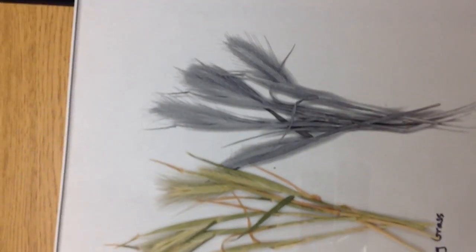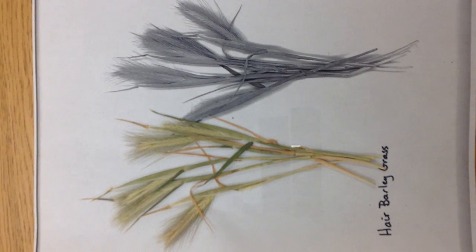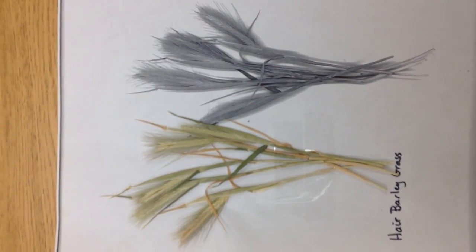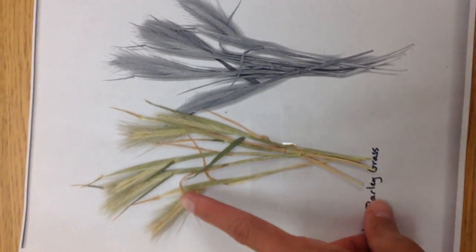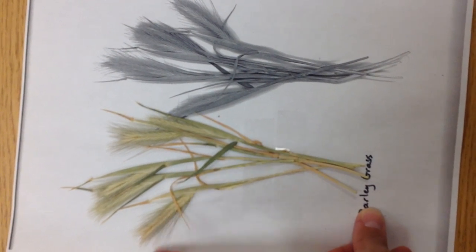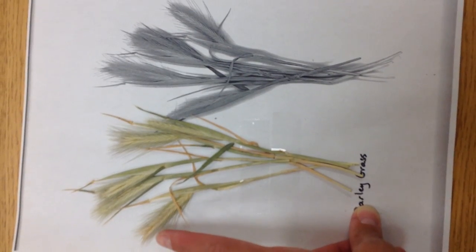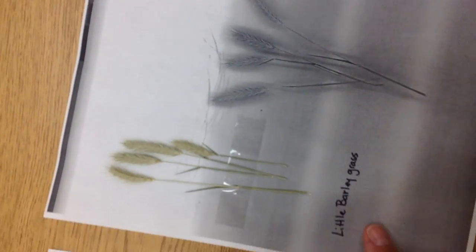Compared to hair barley grass here, one of the biggest differences between little barley and hair barley is that hair barley has long finger-like hairs that come off each one of those seed heads, and the length of the seed head is substantially longer compared to little barley.